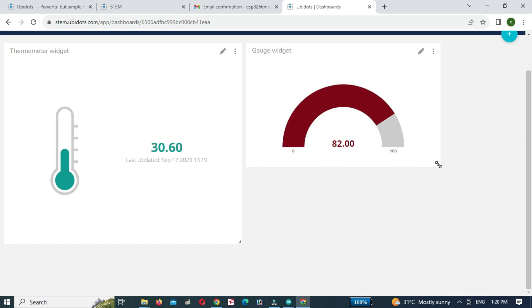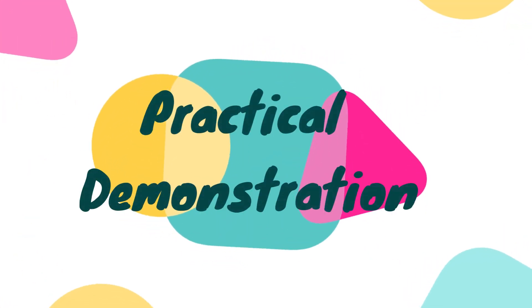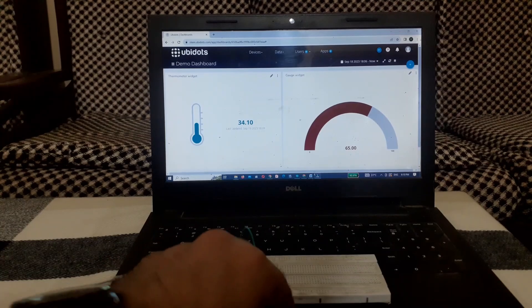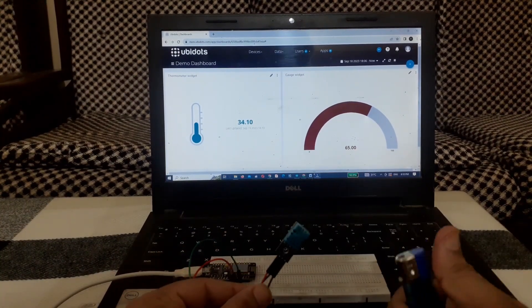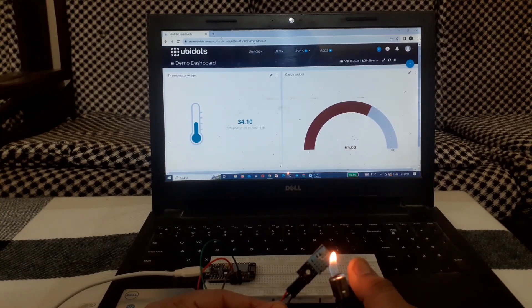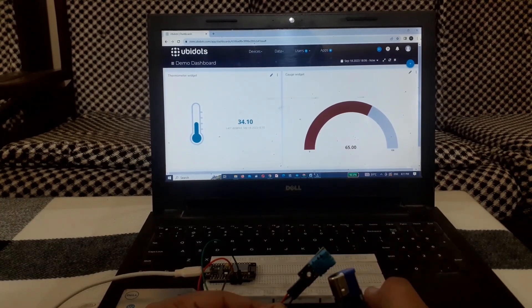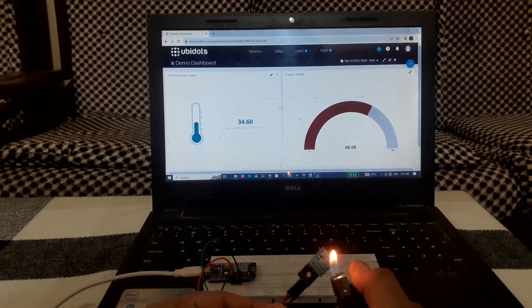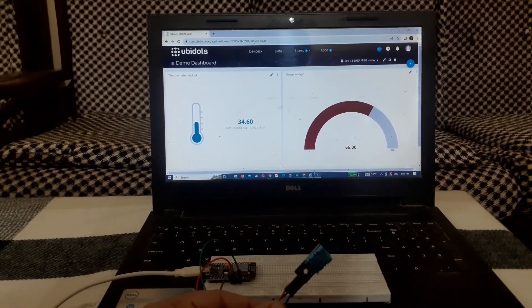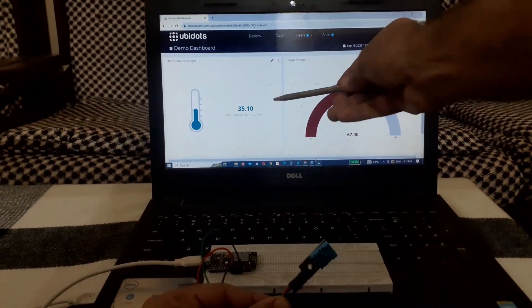Adjust the size of the gauge. You can see the temperature changes when we heat up the DHT sensor. Click on the save button.